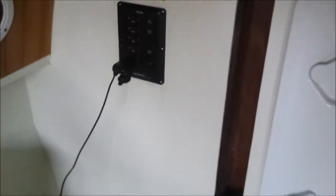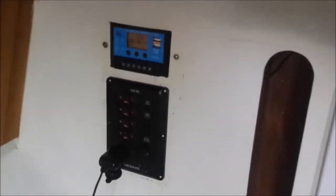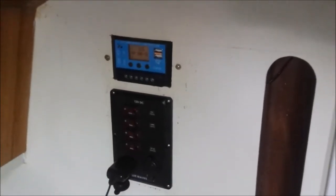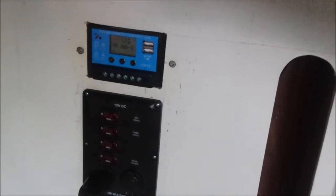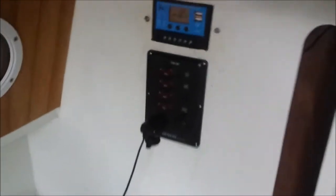The switch panel has two 12-volt outlets and the controller panel has two USB outlets. You might see the state of what's plugged in by the display. I'll come around that side to show that things work.